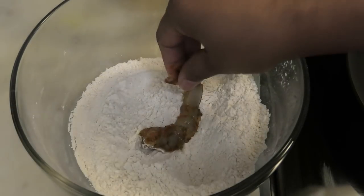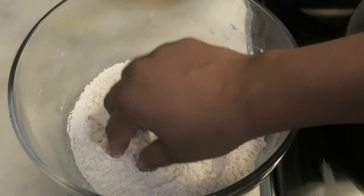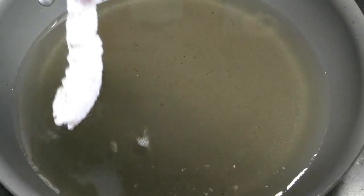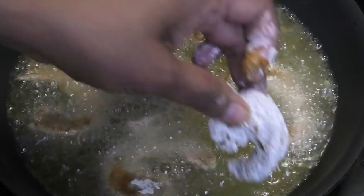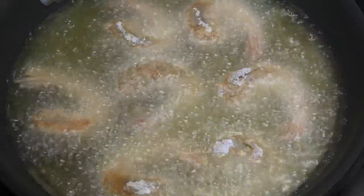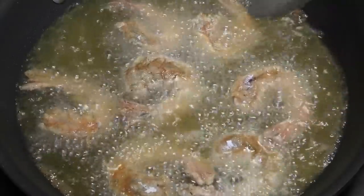Now let's move on to frying these. Dip the shrimp into the flour mixture and shake off any excess dry flour. Place them into your hot oil — I have it on medium heat — and allow these to fry for about 30 seconds on either side. These shrimp are really small so they're not going to take long.